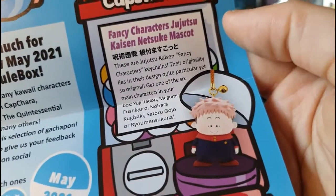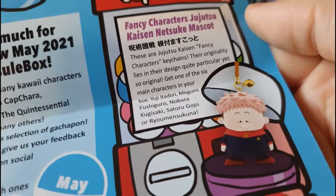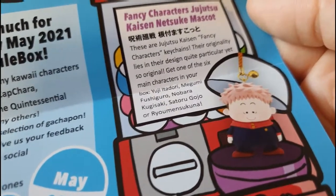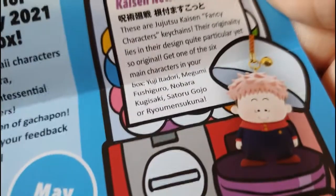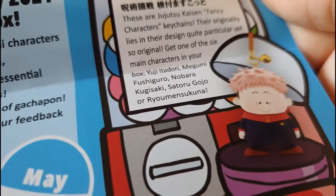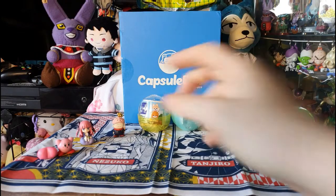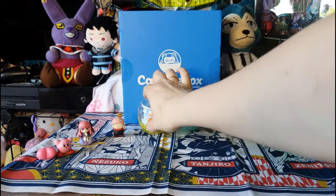It makes me think of South Park a lot with the short stumpy body and the little weird face — I kind of like it. It'll warm up to me. It'll go in my tote bag once I get some more Jujutsu Kaisen badges and stuff. I would have liked Satoru because he's my favourite character, but I might get him in another box. This is from the Fancy Character Jujutsu Kaisen Netsuke Mascot. These Jujutsu Kaisen Fancy Character keychains — their originality lies in their design: quite peculiar yet so original. Get one of six main characters: Yuji Itadori, Megumi Fushiguro, Nobara Kugisaki, Satoru Gojo or Ryomen Sukuna.